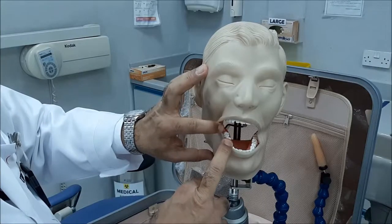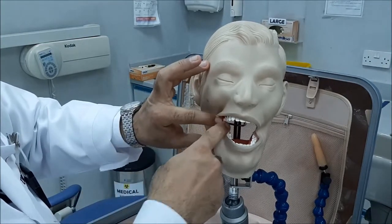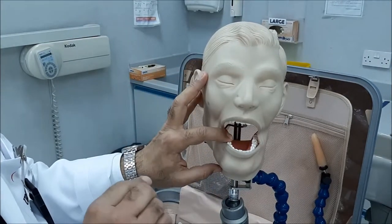When you're going to do a bite-wing radiograph, you do it for the premolars in a single film and for the molars in another film. Don't mix between the two.